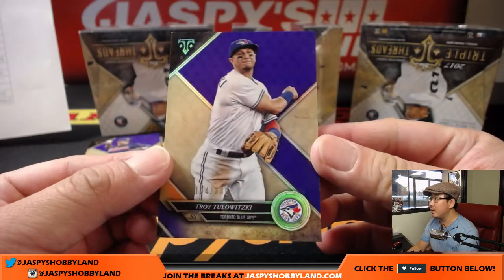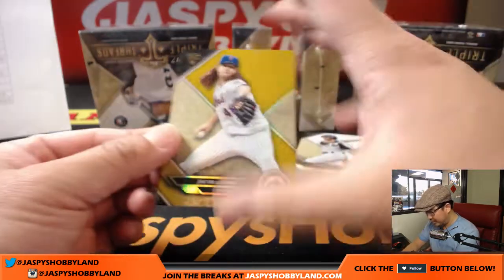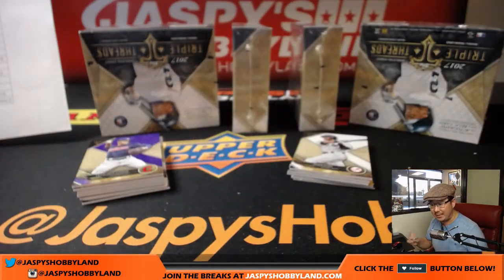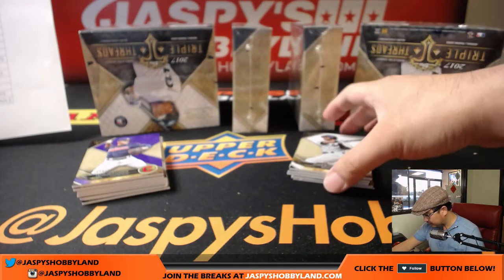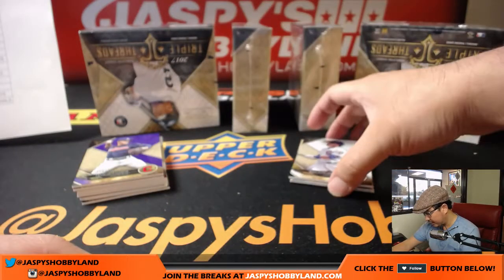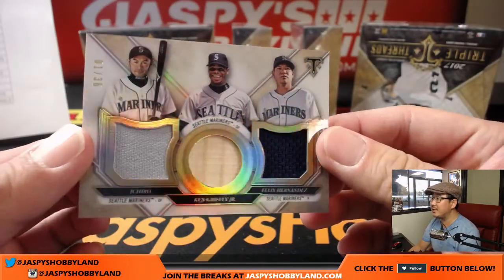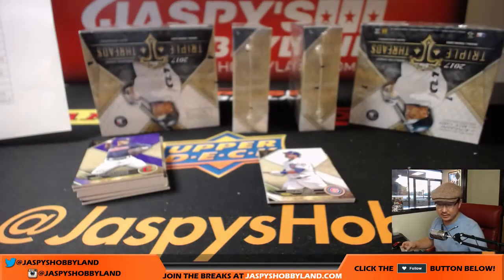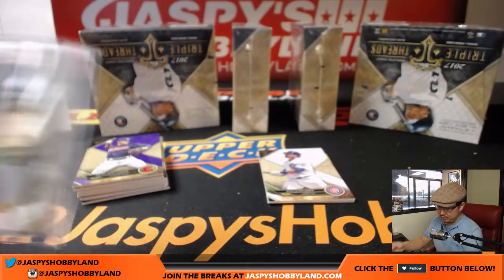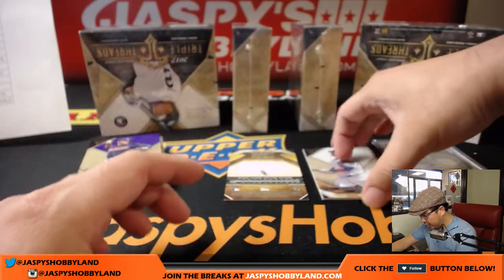Here we go. 104 out of 340, Troy Tulowitzki for the Blue Jays. We got Jacob DeGrom out of 99 for the Mets — that'll go to Joe Ivers. Then we have base cards, Jeter and Ty Cobb. Behind Kyle Schwarber is a triple relic: one out of 36, Ichiro, Ken Griffey Jr., Felix Hernandez. That will go to the Mariners — that'll be for Jeremy Murrell.